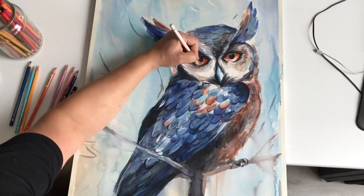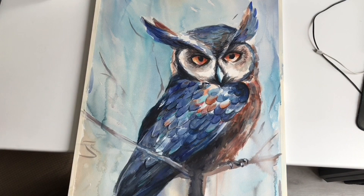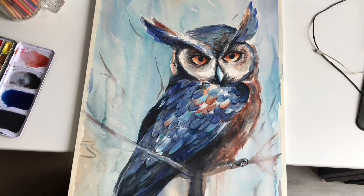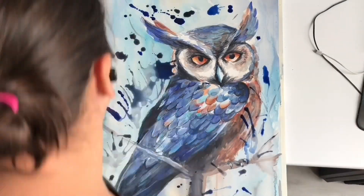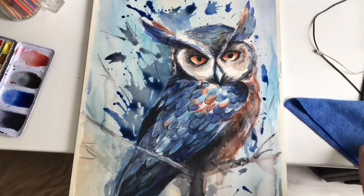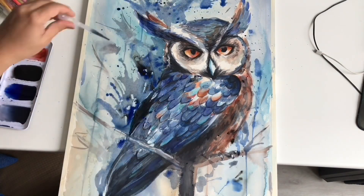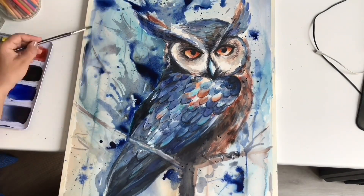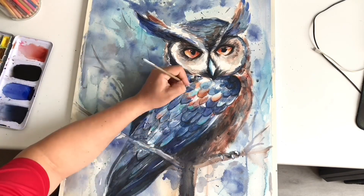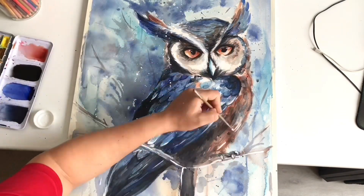As far as materials go, I'm working on Arches watercolor paper — I think this is the hot press satin one. It's the biggest size I can get in a block, which is 16 by 45 centimeters. For watercolor I've used Schmincke because I want it to last as long as possible — this painting is going to be exposed to some type of light, and I hope it's not direct sunlight, but just in case I wanted to make sure the colors will stand the test of time. I hope you guys like this process and I'll see you in the next video!